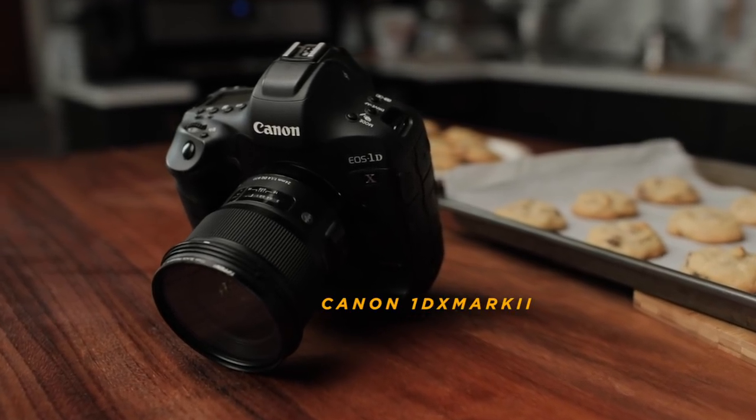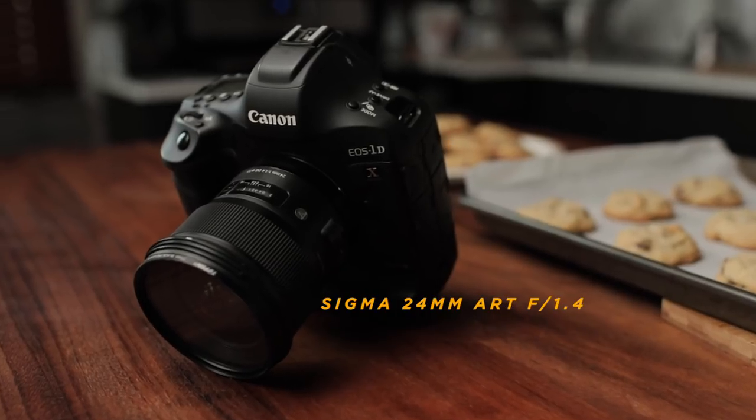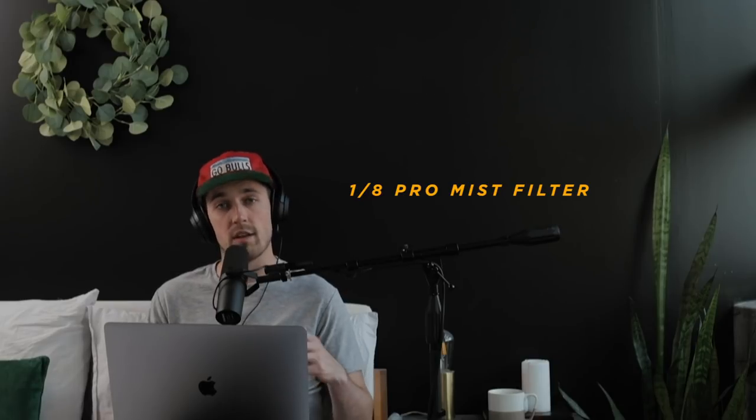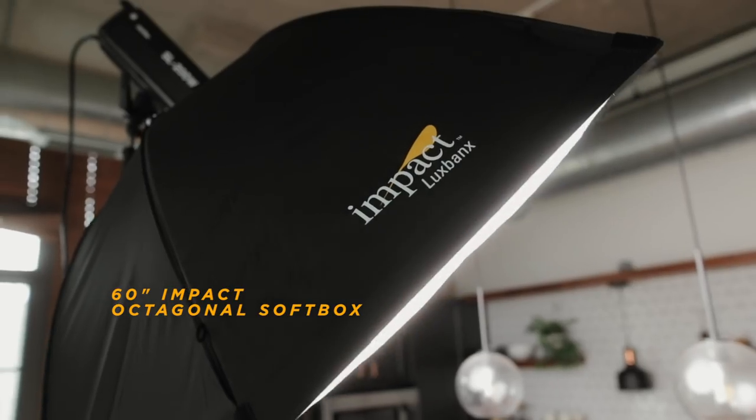I shot all this on the Canon 1DX Mark II with my Sigma 24 Art F1.4. I also used a 1.8 strength Pro Mist filter in the front of the lens to give that foggy, dreamy look. I also used a Godox SL200W to light the scene, diffused through a 60-inch impact octagonal softbox. This setup is actually more affordable than what you see on YouTube with the Aputure 120D all the time.